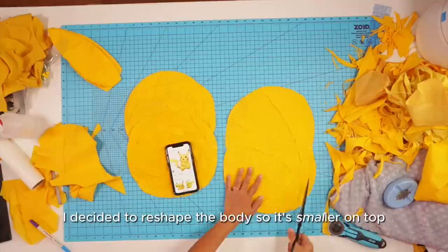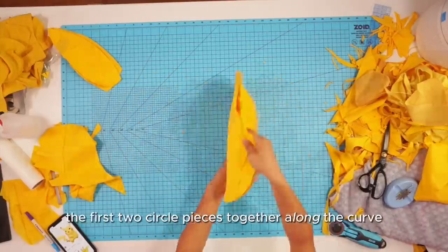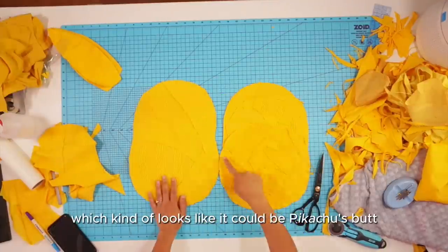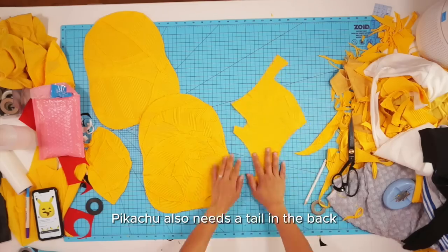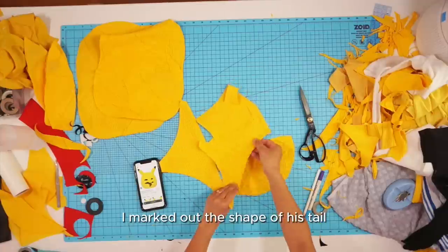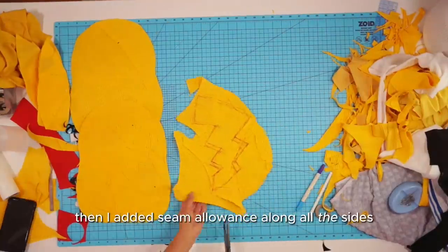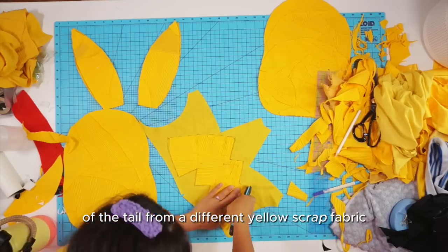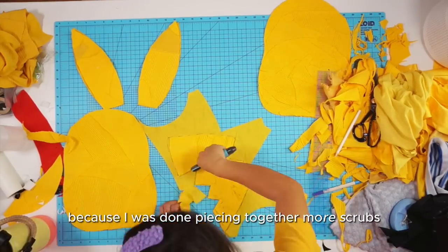I decided to reshape the body so it's smaller on top, then went and attached the first two circle pieces together along the curve, which kind of looks like Pikachu's butt. Pikachu also needs a tail in the back, and I had the perfect leftover scrap to make it. I marked out the shape of his tail, added a little more fabric to it, then added seam allowance along all the sides and cut out a second layer of the tail from a different yellow scrap fabric.